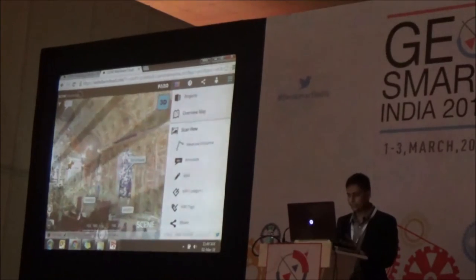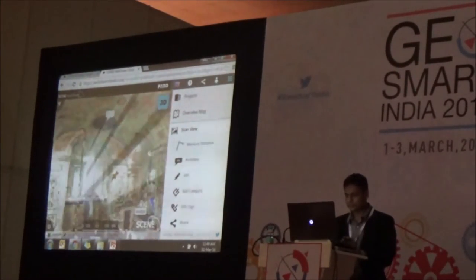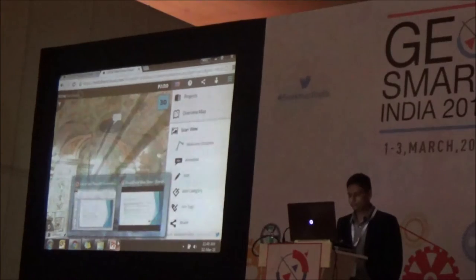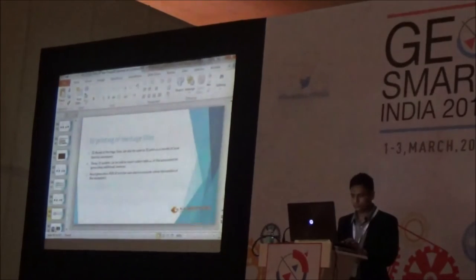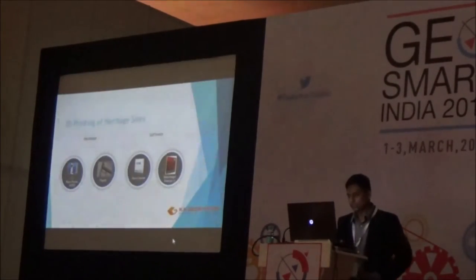This data is accessible on the internet — I don't have this data on my computer. I can access this data from anywhere, even on a smartphone.